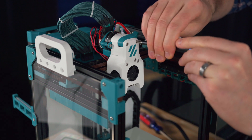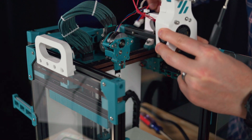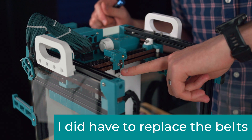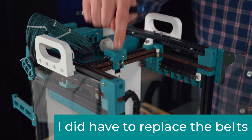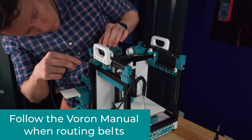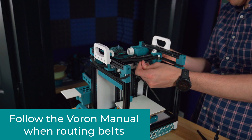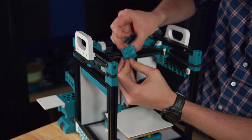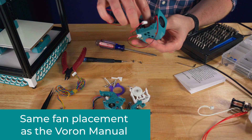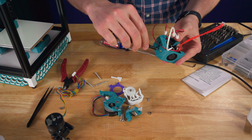We're just going to undo all these front screws. Hopefully I'll still be able to use these same belts, but I did get a pack of spare belts just in case they're too short. Since we're installing a dragon hotend, we're going to use this hole and this hole. If you're using a dragonfly, use the other pair of holes. Nice and secure — and that's all there is to it.